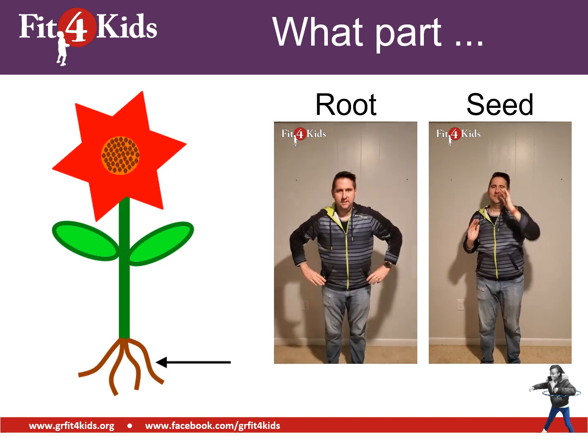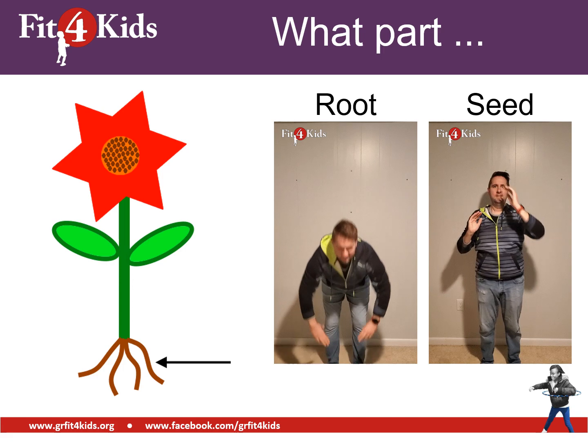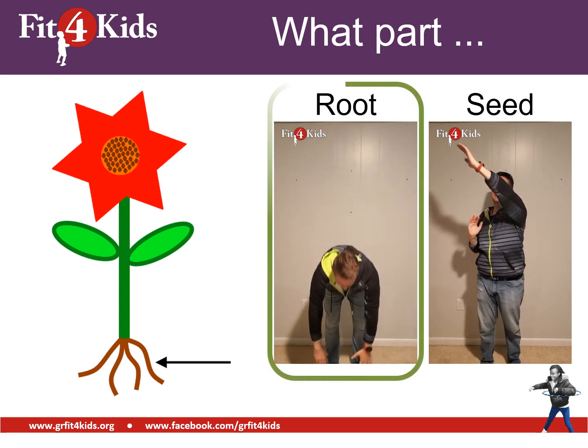Now take a look at where the arrow is pointing. That's either the root or it's a seed. I hope you're doing some toe touches because that is pointing to the root.